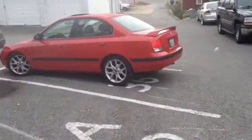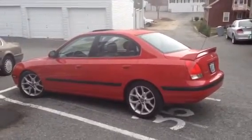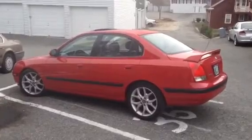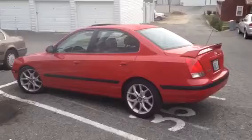I get a lot of questions and a lot of people like 'shoot a video, shoot a video' — so here it is. 2003 Hyundai Elantra GT sedan, 2.7 liter Tiburon V6 with a six-speed manual and full LSD.